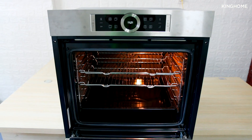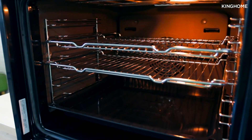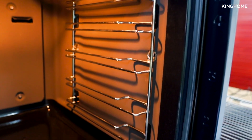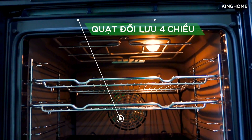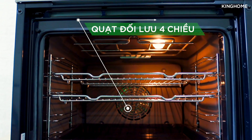The oven comes equipped with one enamel drip tray for collecting fat, as well as two stainless steel trays of different heights for various grilling rack positions in the center of the oven. At the back of the machine there is a fan used for the convection grilling function.